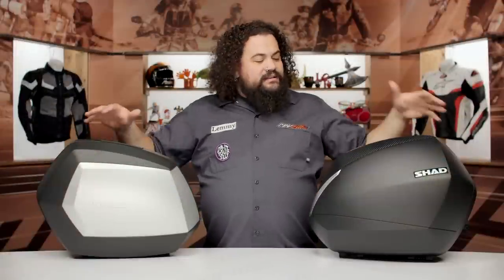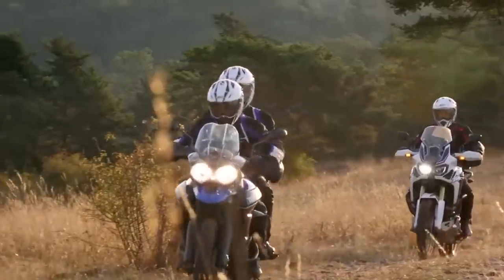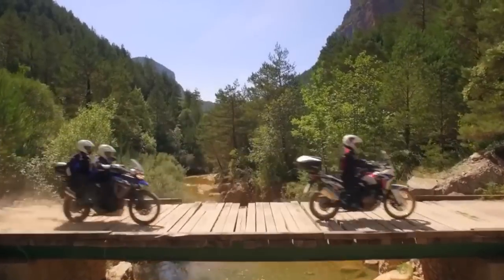These are kind of meant to complement a wide variety of bikes. Whether you're on an adventure bike, a sport bike, or a naked bike, these should look reasonably good on just about anything out there on the road.